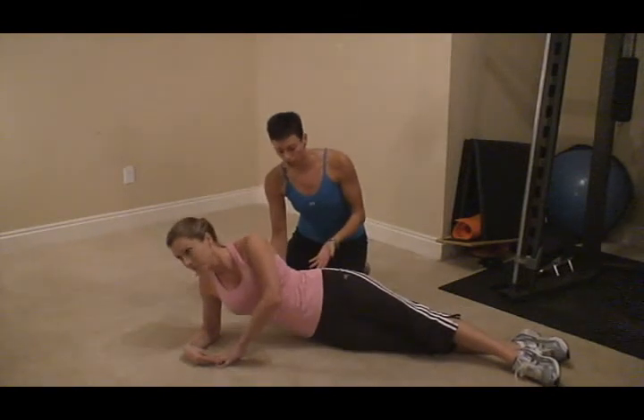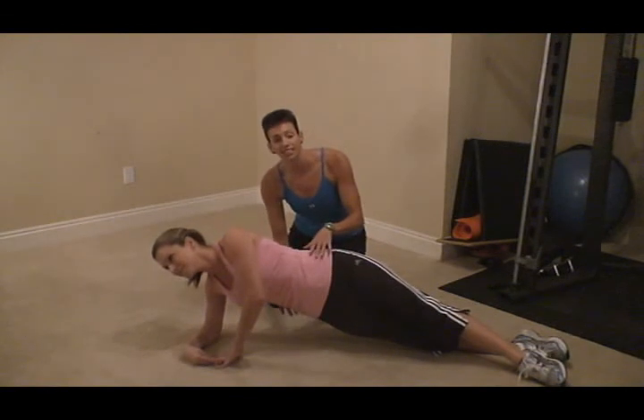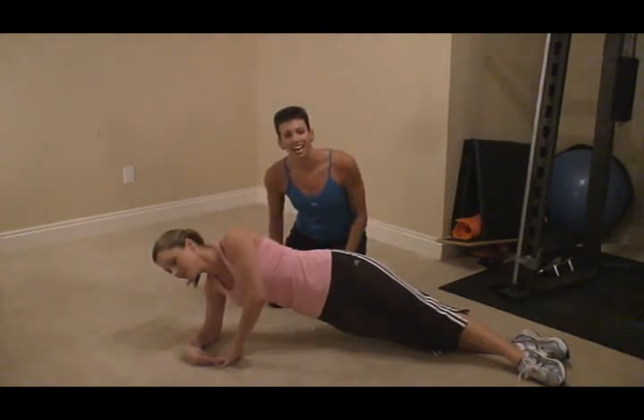As a variation, you can just go up and hold it for as long as you can, squeezing everything nice and tight. Do each side and you'll be great.